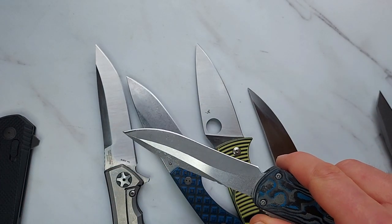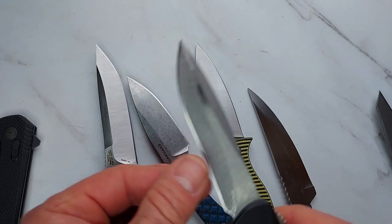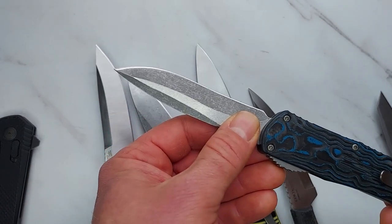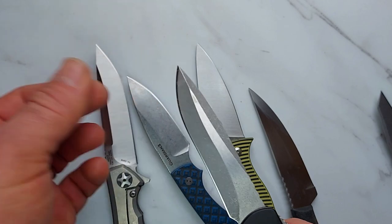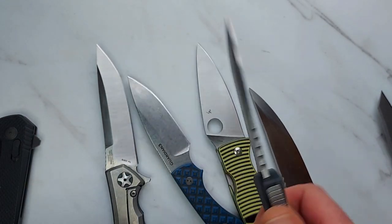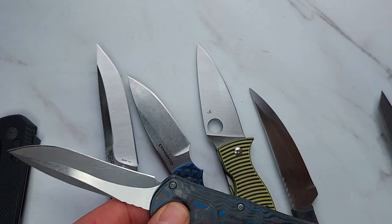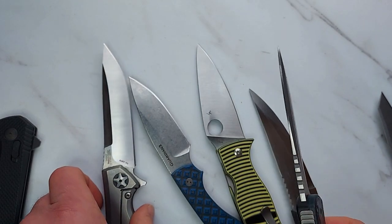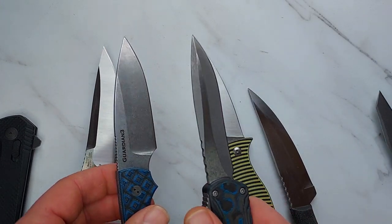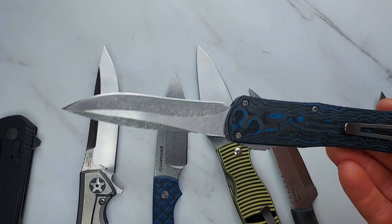I personally believe a recurve blade is the best utility knife blade shape. It does have some disadvantages — if you sharpen with a stone, it's kind of hard because there's a lot of curve and that middle part won't hit the stone well. I sharpen my knives with belts, so that's not a concern for me. I recommend sharpening with belts, strops, or some flexible medium because it gives you a better edge and allows you to sharpen any blade shape. That's a short primer on what different blade shapes are good for — hopefully helpful for making better buying decisions.